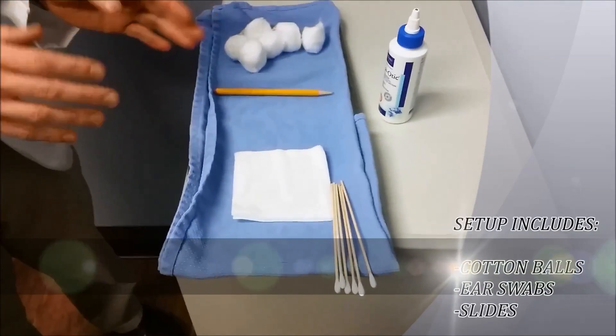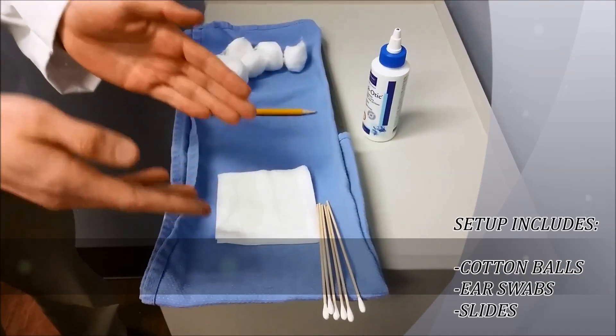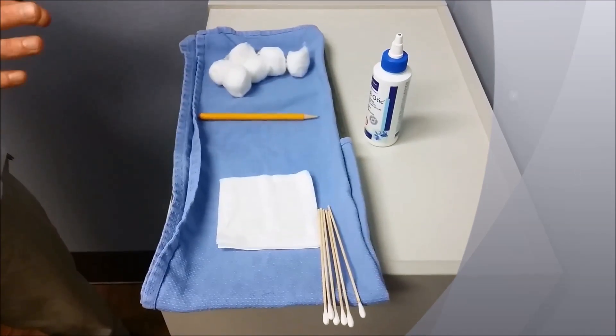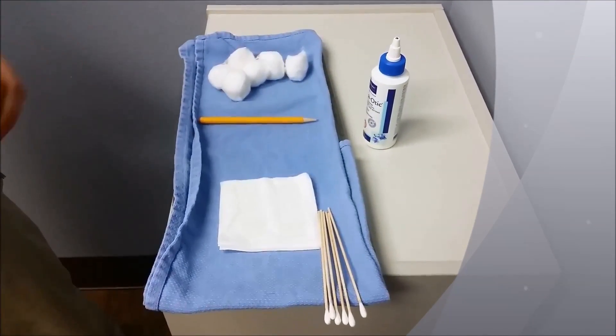So there's a few things out. I've got my slides and I have my clean ear Q-tips, and then the rest of the stuff we'll do later for a different video that's on ear cleaning.